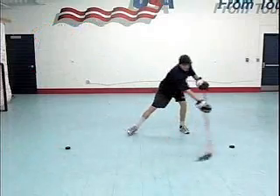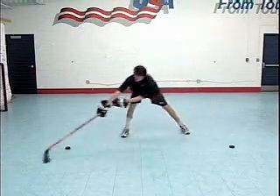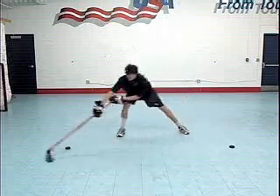Pucks or any other objects can be used as obstacles to work around. The wider the obstacles are placed, the more difficult the exercise. The player must cup his stick blade and use both heel and toe to perform the drill effectively.